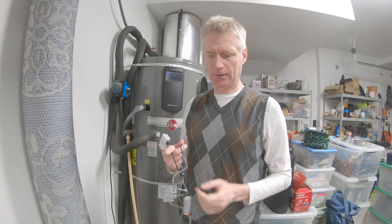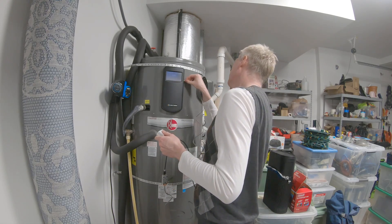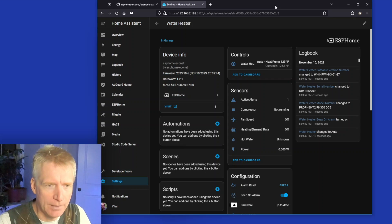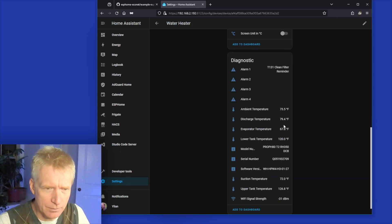We're back in the garage. I have the Atom with the phone plug and a USB cord. I plug the telephone cable into the water heater's serial port and plug the USB into a wall adapter. It connects to Wi-Fi and immediately we start seeing information — firmware version, hardware version, fan speed currently off, power being used, and various readings.